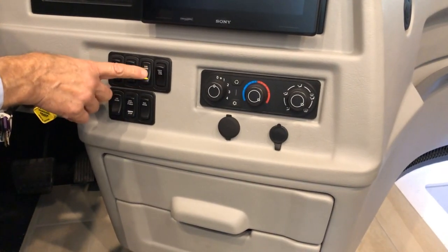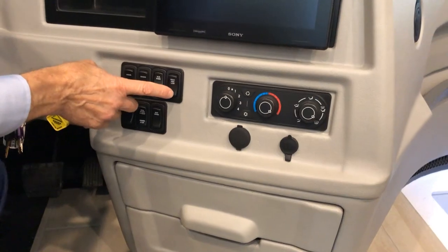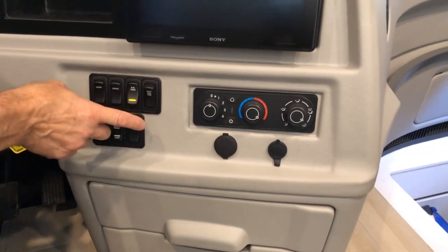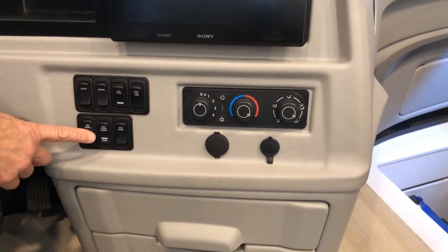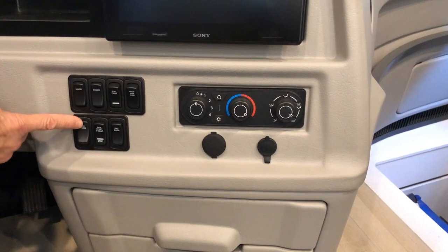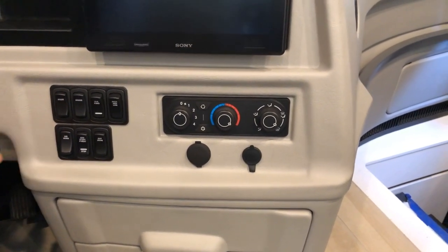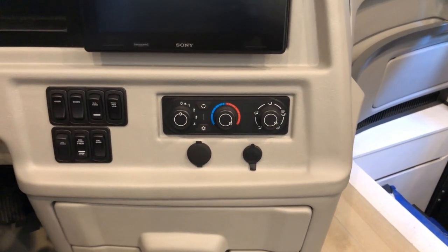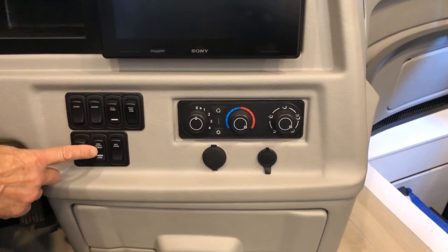With the overhead fans on, you can adjust the speed for the overhead fans, which helps to defrost the windshield or move air in the cockpit area. Down is off. This is also where your air horn control is — you can use the air horn for the loud horn or the street horn.